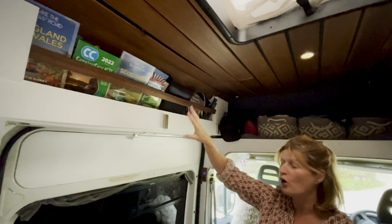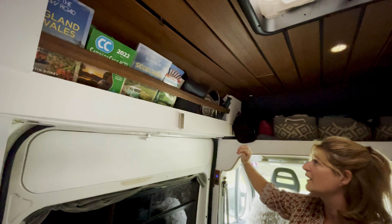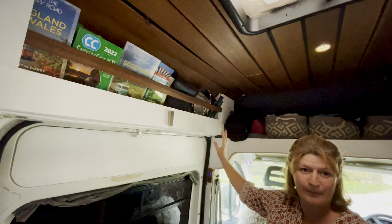It's a bit of an awkward shape and we've got all our travel books, binoculars, mirror and things like that all there as well.